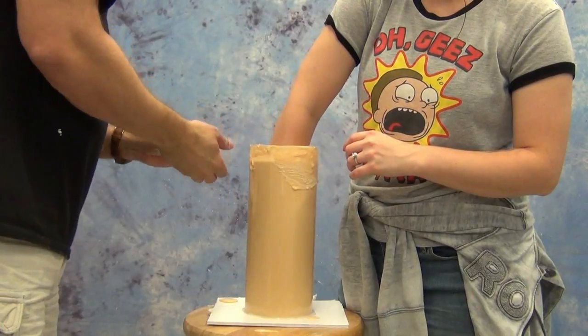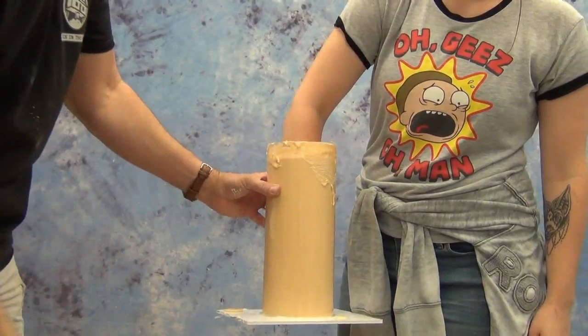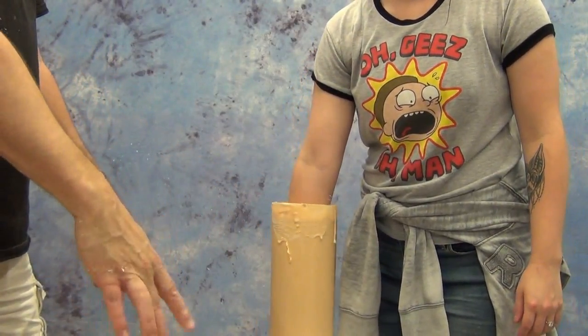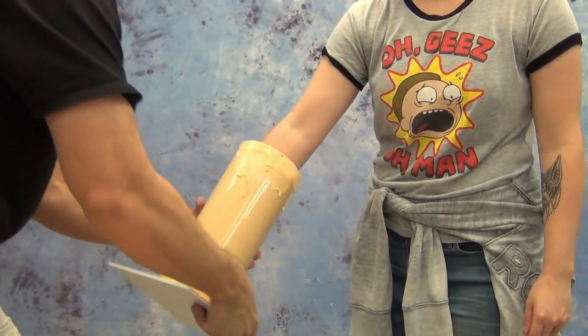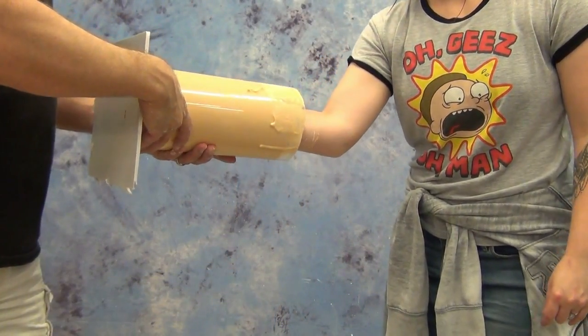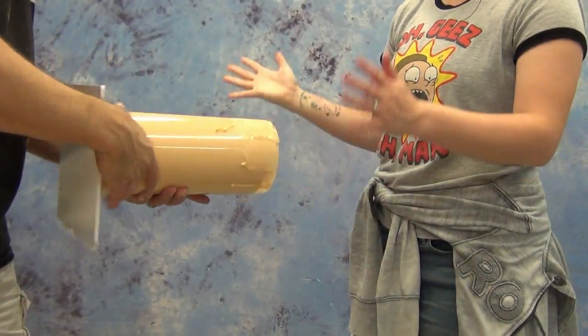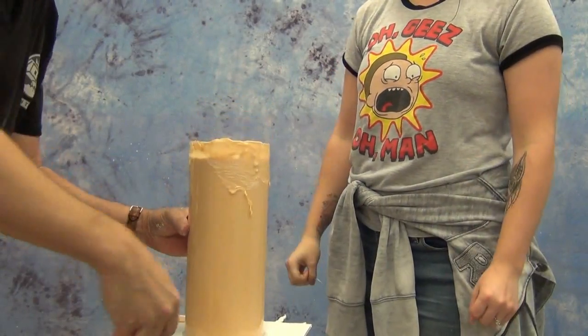When releasing a mold like this, it's always a good idea to just let the weight of the cast help release it from your subject. I'm having her wiggle her fingers just a little bit to help break the suction and then very carefully ease it off. You never want to have someone just yanking their arm out with any sudden drastic motions that might rip the alginate in the fingertips.